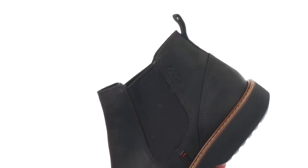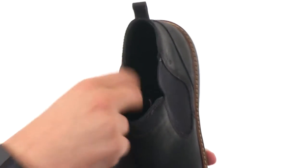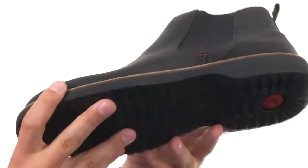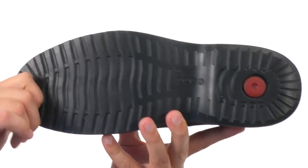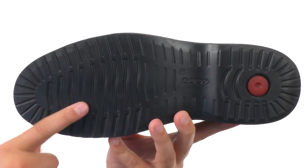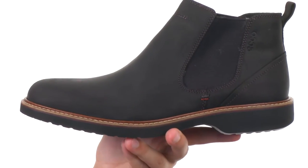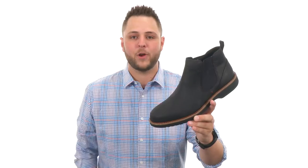There's a pull tab back here to help get them on and off easily. Very comfortable and breathable leather interior to keep your feet cool and comfortable throughout the day. And a very lightweight polyurethane outsole that's going to give you plenty of shock absorption and comfort without weighing the boot down. Also has a really sturdy welt construction to give you a long-lasting wear — great pair of boots.